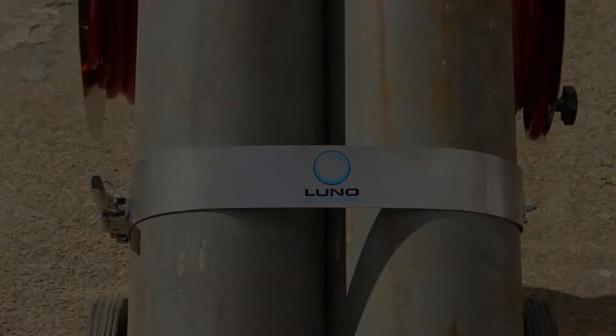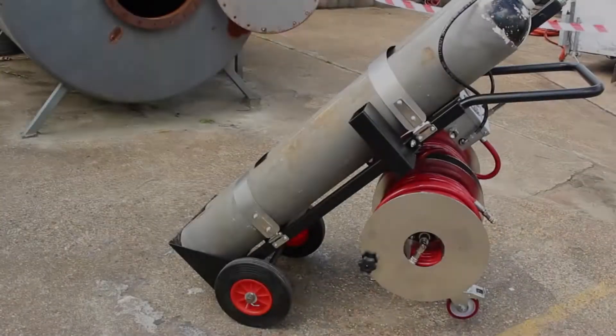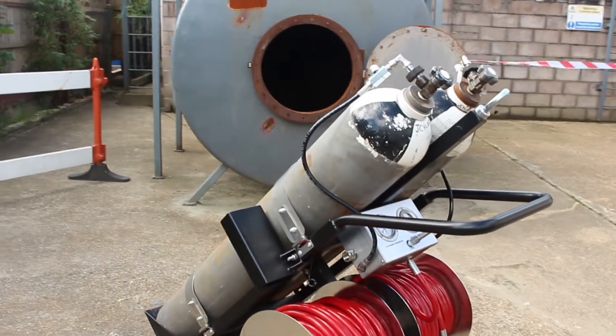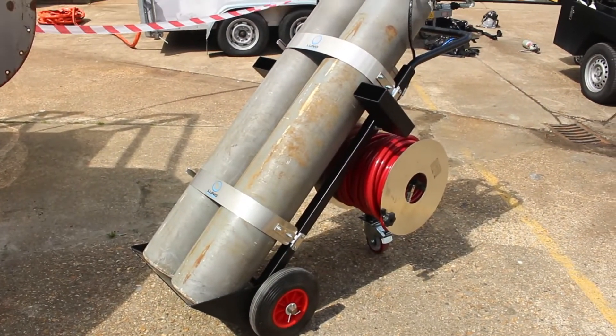The ATS2 trolley is an airline breathing apparatus cylinder trolley with integrated control panel, designed to supply two users with breathing air in a hazardous environment. The unit is constructed robustly to cope with the demanding work environments in which it will be used.